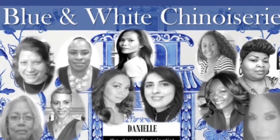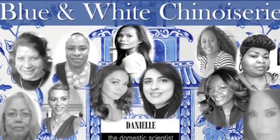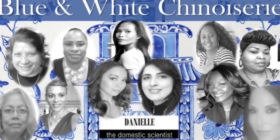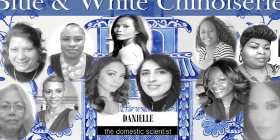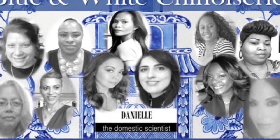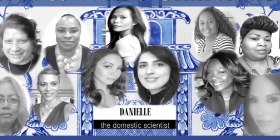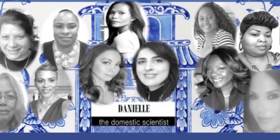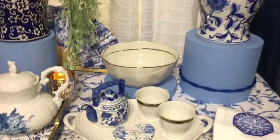Before we continue, I just want to take a moment to talk about the challenge. This is a blue and white chinoiserie challenge, and we have three lovely hosts today: Ellen from Glamour Ellen, Danielle from Domestic Scientist, and Lynn from Luxury Living Within. We also have a whole host of co-hostesses. I've listed all of their channels in my description box — please go over and check out their pages. You don't want to miss how they set their blue and white table!